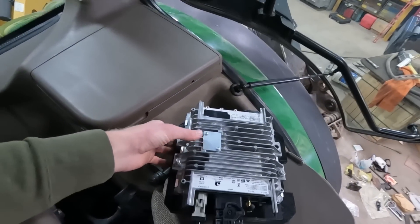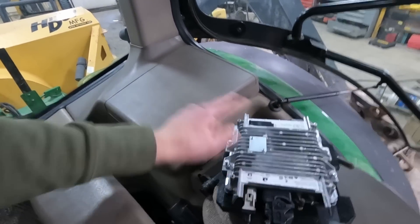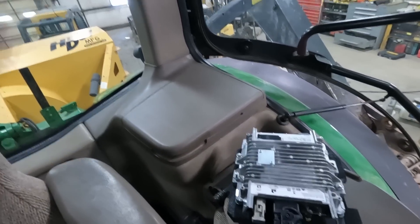I utilize John Deere Operations Center to keep track of all my farm data — tractor location, GPS location at all times, and also tractor analytics. And in order to do that, you need one of these. This is a John Deere MTG. Most tractors have a spot in the cab where you can mount these, and it's already pre-wired and everything — you just plug it in and you go.